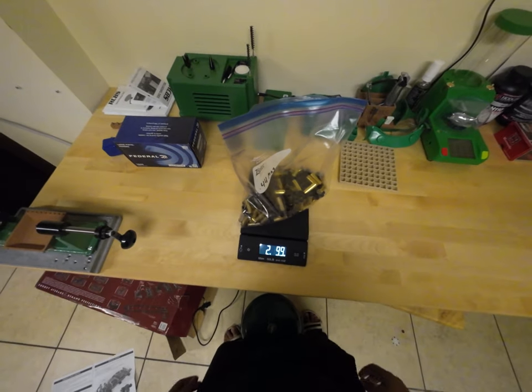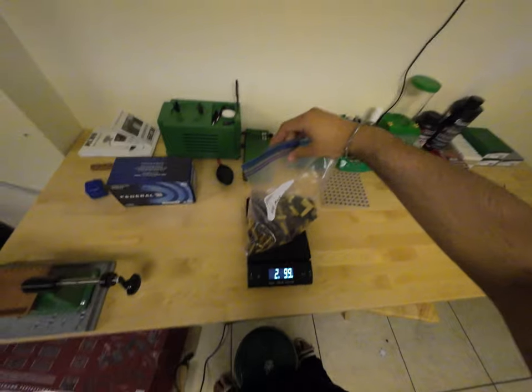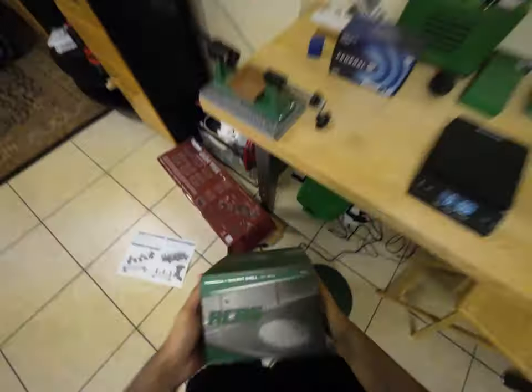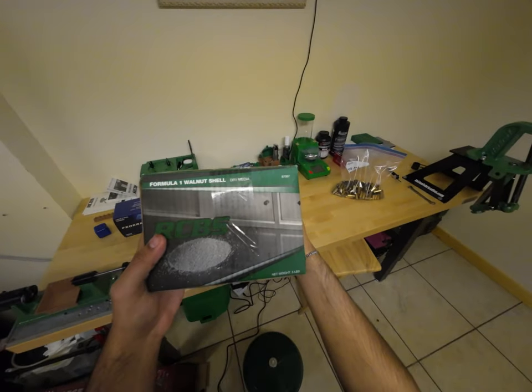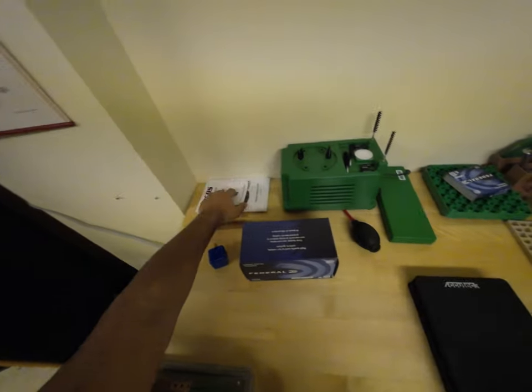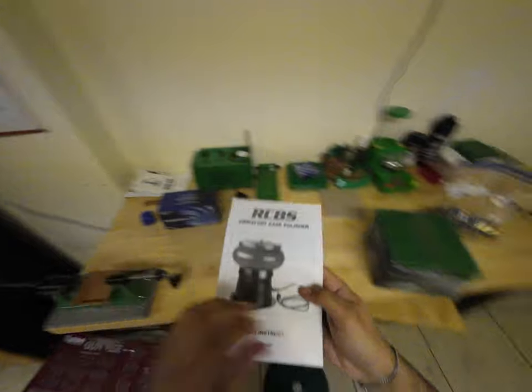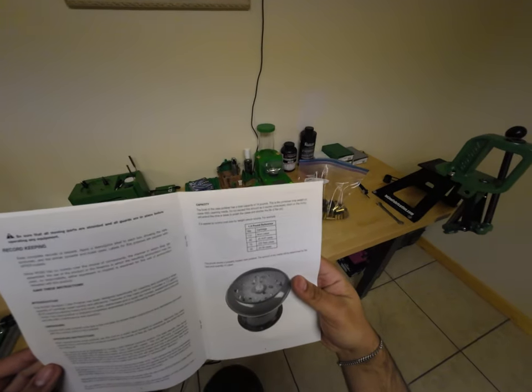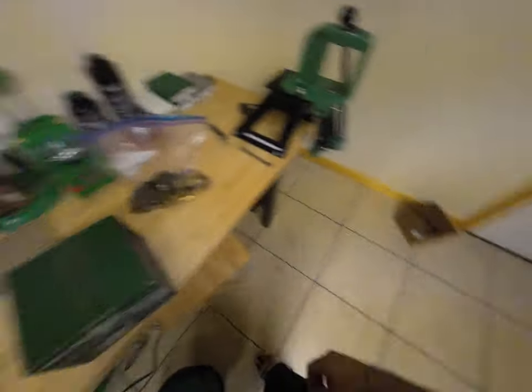Let's begin the case cleaning. Here's all my 44 Mag brass. The tumbler weighs around two and a half pounds. I've got five pounds of walnut media. Let me check the manual for capacity — it says total capacity is 14 pounds, so I should be fine. I don't have a knife — be right back.